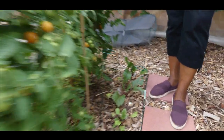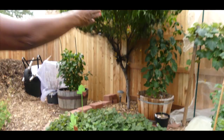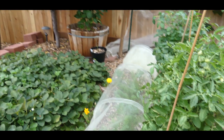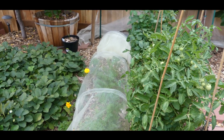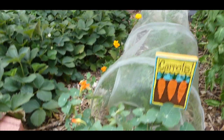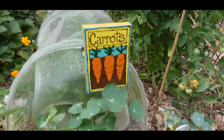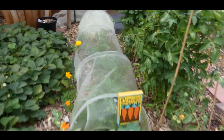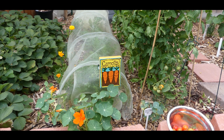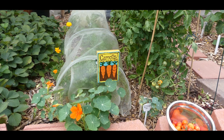I have my beets right here — this is my fall planting. I have my carrots, which I keep covered. More nasturtiums, and I am doing a lot of companion planting. Nasturtiums and marigolds help cut down on insects and become an insect barrier for a lot of the bad insects.